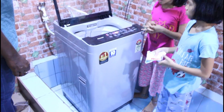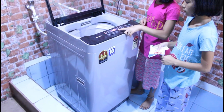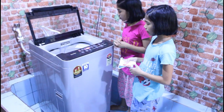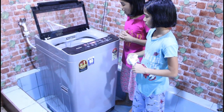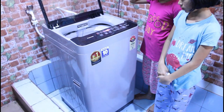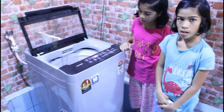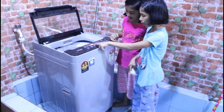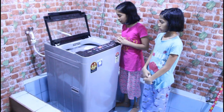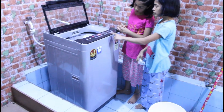Now we can start the process. First, you turn it on and start the cycle. The machine starts at 40 minutes and counts down. Now let's fill the machine up with water. You can see it has started at 40 minutes and is now at 39 minutes. The water is filling up — this is normal.